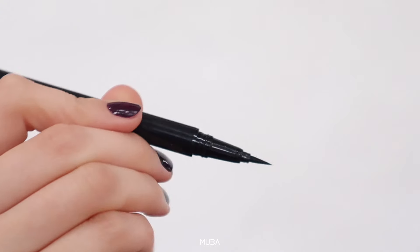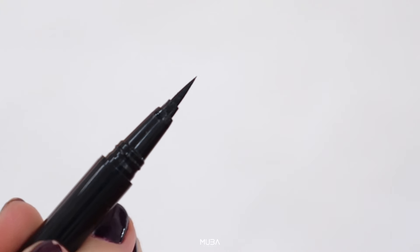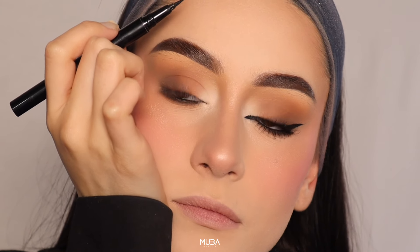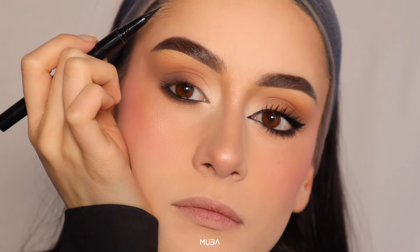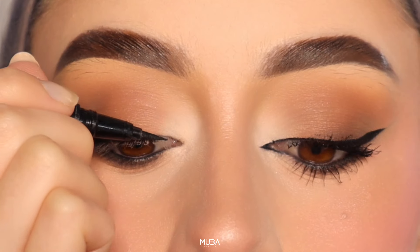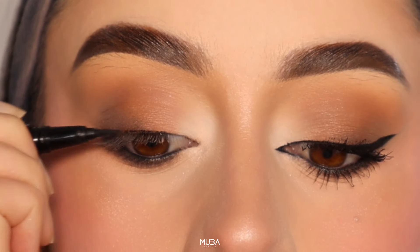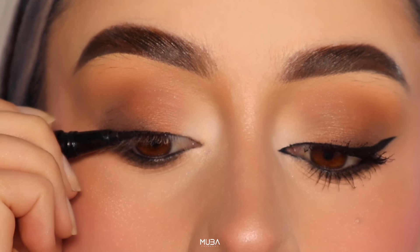Tip number three: steady hands win the race. Steadiness is key. To achieve a clean and precise line, rest your elbow on a steady surface and take your time. Small controlled strokes will give you better control over the eyeliner, ensuring a flawless finish.